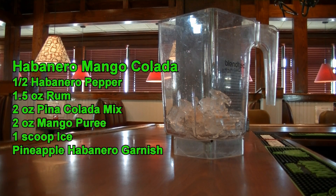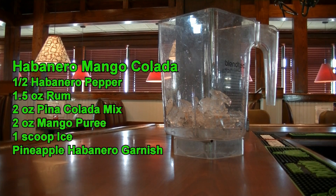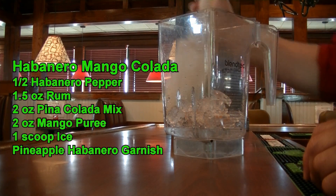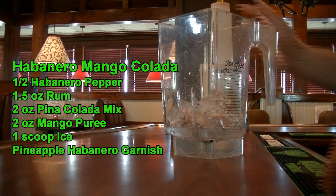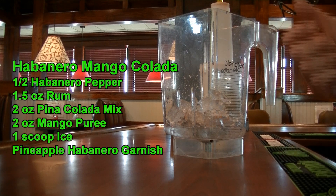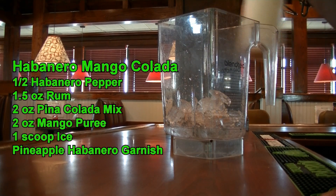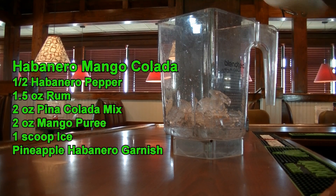We are going to add one and a half ounces of rum. And then we are going to add two ounces of your pina colada mix. Remember, always shake your pina colada mix. And if you'd like to learn how to make this pina colada mix from scratch, click on the link above or look in the description below. We are going to use two ounces of pina colada mix.